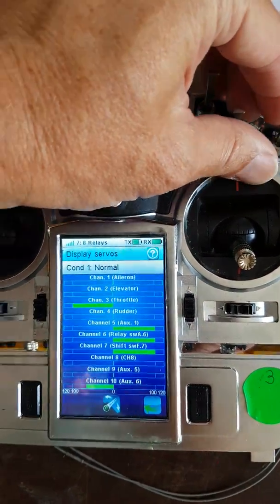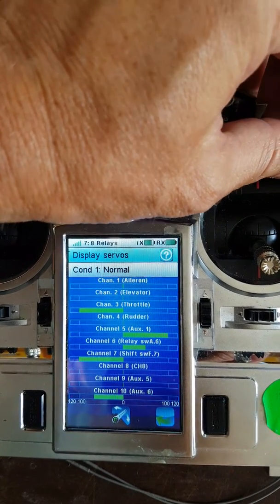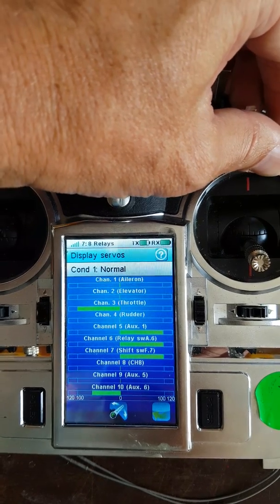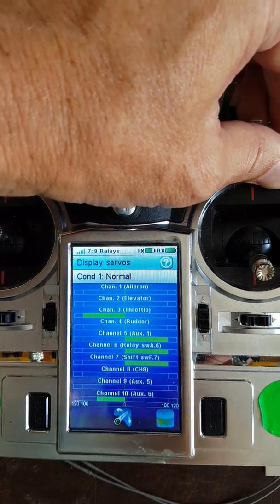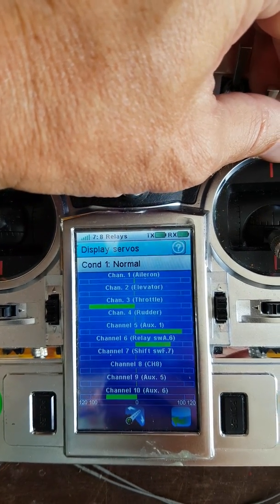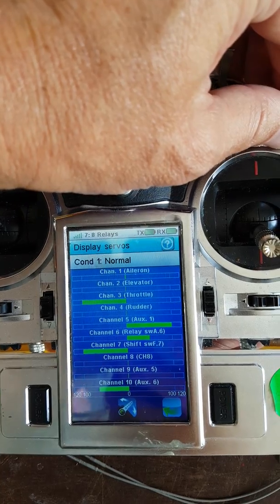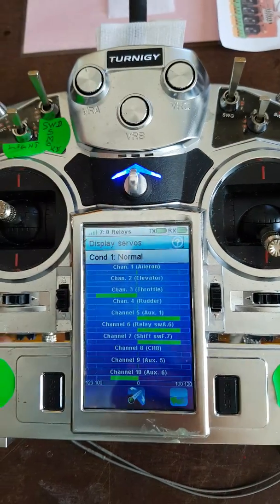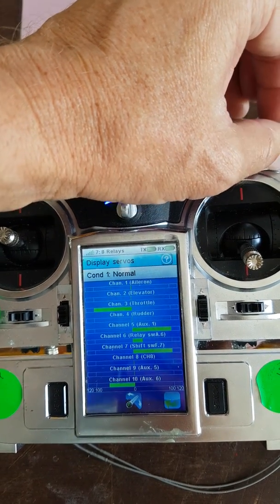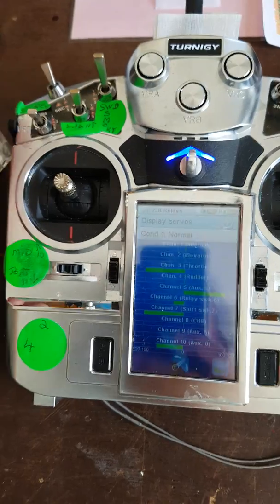We have the switch on the left here. As I move switch seven from top to middle to bottom, you can see the output for channel six change. At the top it adds 25, going all the way to the end; in the middle it stays where it is; and at the bottom it subtracts 25. If I move the left switch, it drops off a lot. The middle is always zero, and then plus or minus 25 on each side.